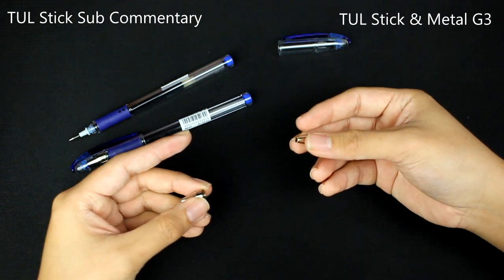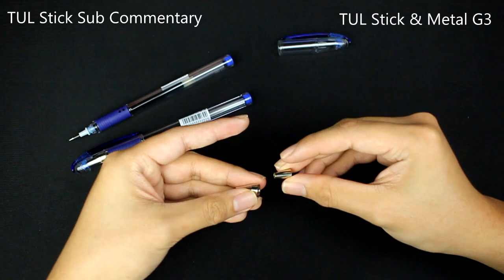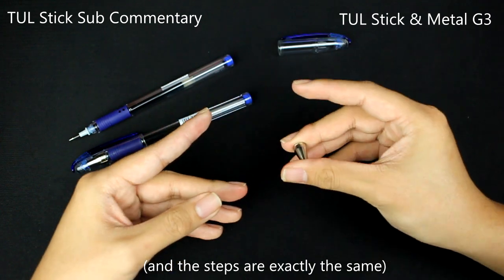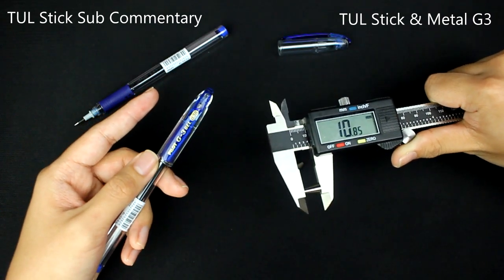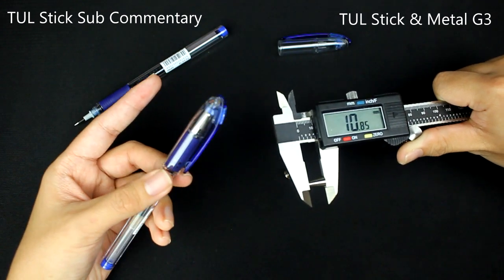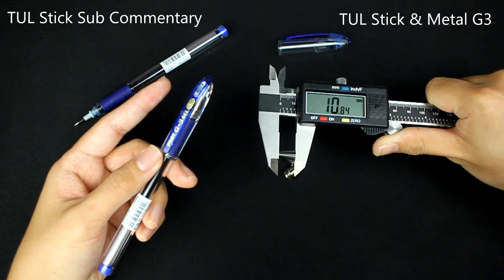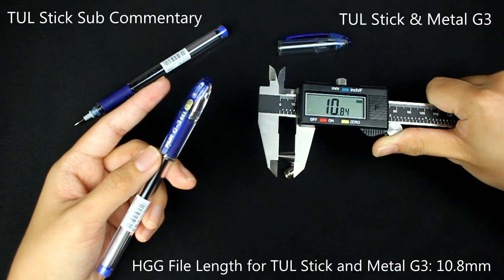However, if you're like me and you're looking for tool stick tip subs, the metal G3 fits pretty well with the steps from the original explanation. So if you're going to make the mod like it originally was with the tool stick ballpoint pens, or if you want to use metal G3 so it follows the same steps, you're going to file down your HGG tip to 10.8 millimeters.